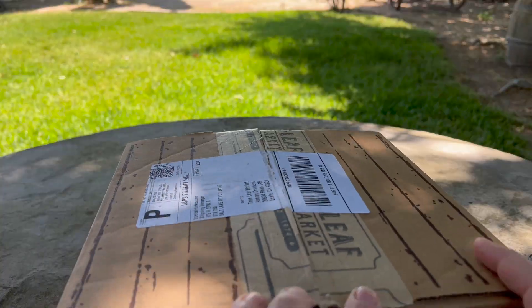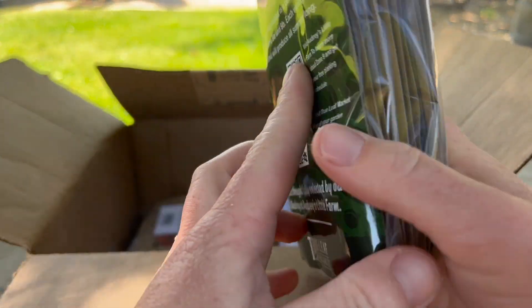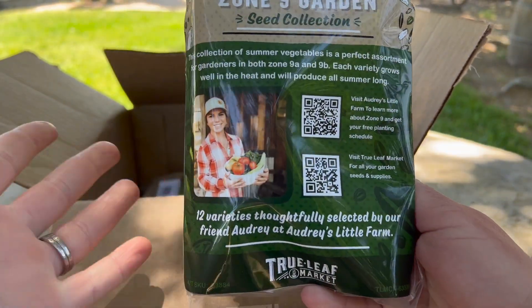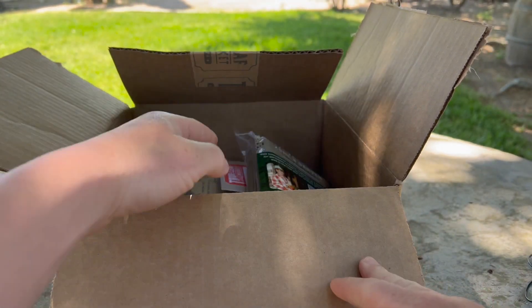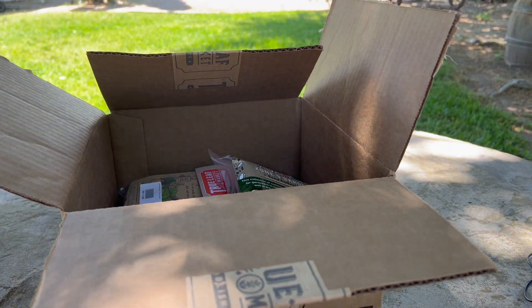If you are a gardener in Zone 9, I have the most perfect collection of seeds for you and I just know you're going to love them as much as I do. I've honestly never been so excited about a collection of seeds. I was very fortunate to be able to partner with True Leaf Market in the creation of a product specifically for Zone 9 gardeners.